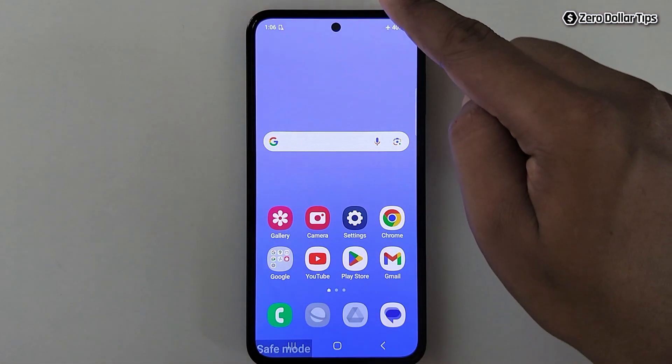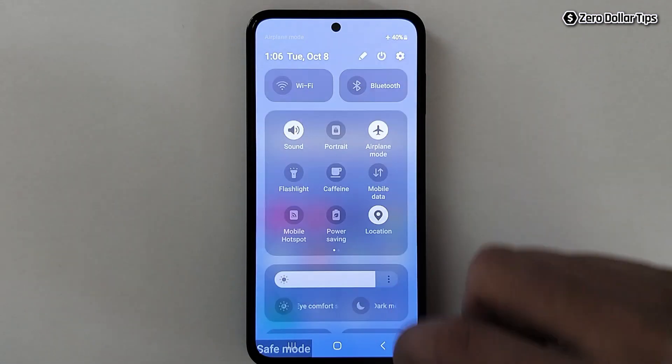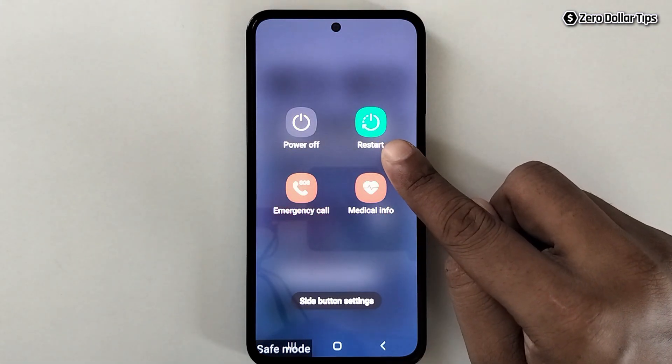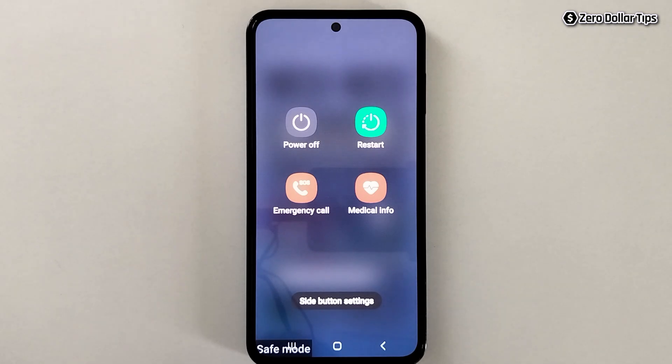Simply draw the quick panel, expand it, tap on the power option, and simply tap on restart. Once you restart your smartphone, safe mode will be automatically turned off. There is another method to turn off safe mode on a Samsung Galaxy smartphone.